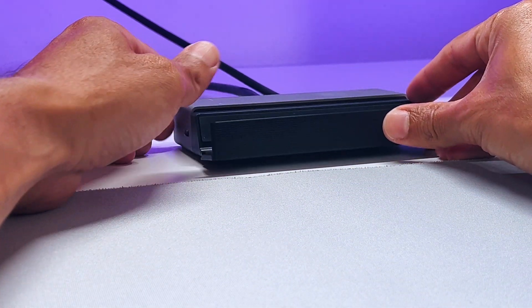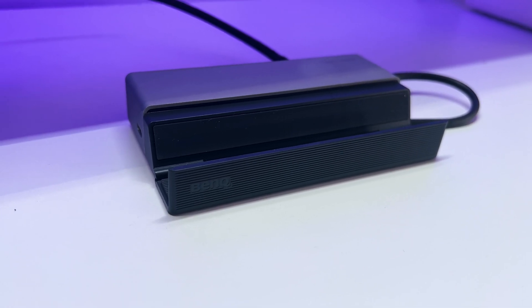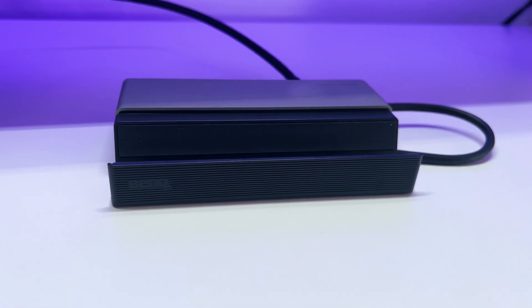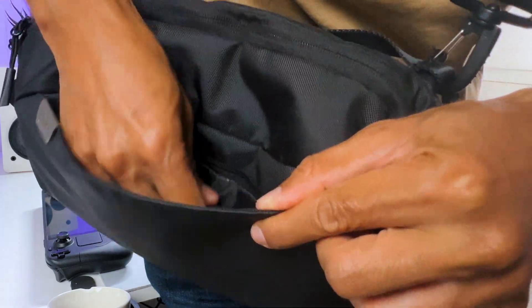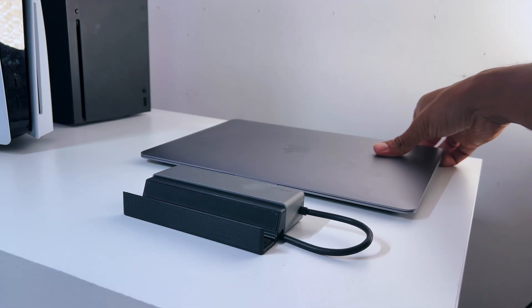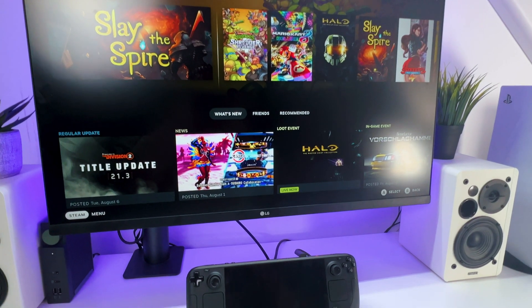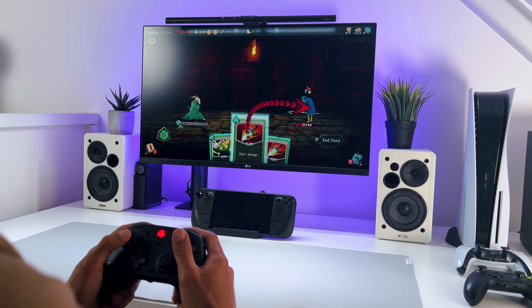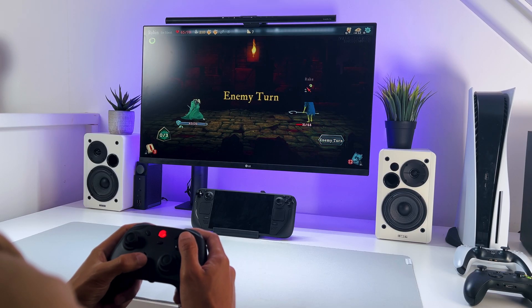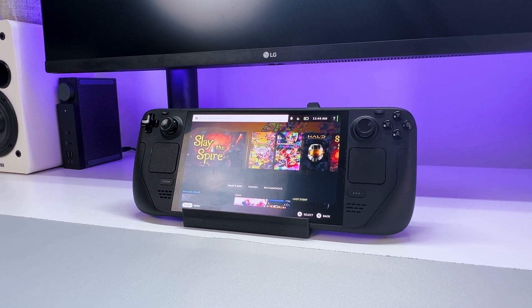Getting back to the flip-top design, it's also great to reduce clutter on your desk, as the design looks very clean, especially when folded. And it also makes it easy to take with you on a trip. The cool thing is that when you flip up the mobile dock, it effortlessly transforms into a sleek hub for your laptop. And when you flip it down, you can securely place your handheld gaming PC on it, like the Steam Deck, and connect it to a larger screen or peripherals. Just look at how great the Steam Deck fits on this mobile dock.